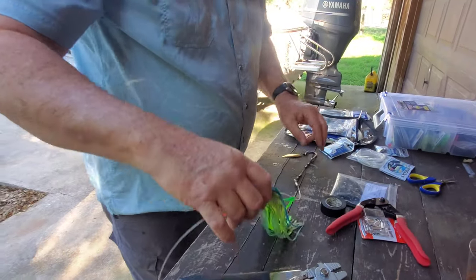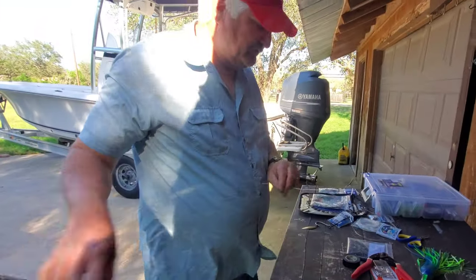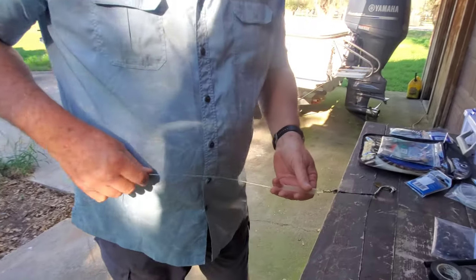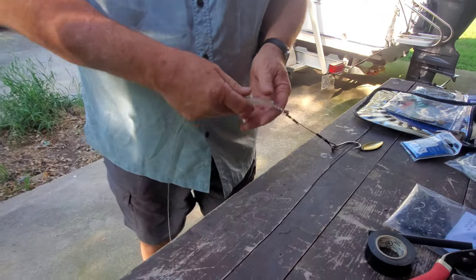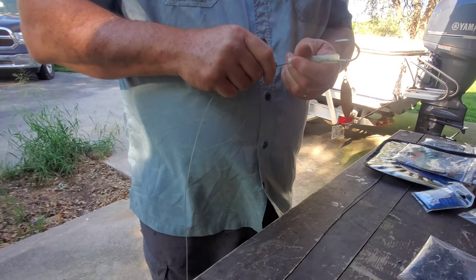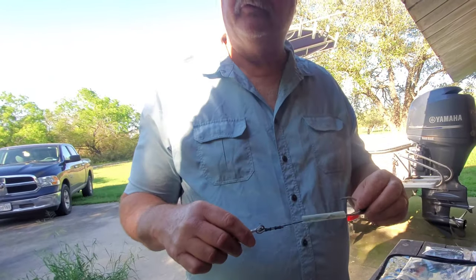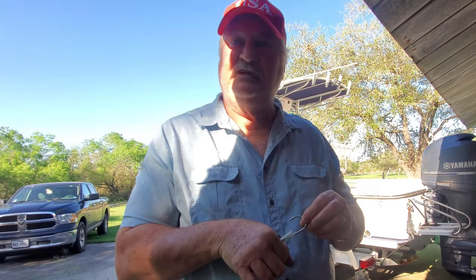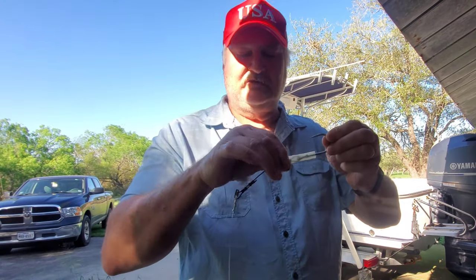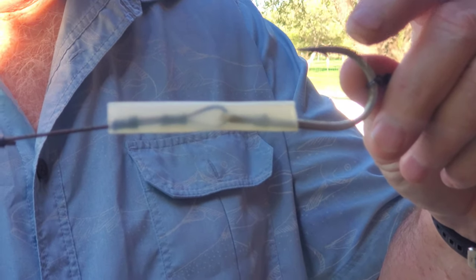The next step: I'm going to take this monofilament out of my skirt and put some heat shrink tubing on here to protect things. This heat shrink tubing has glue on the inside of it, so when you shrink it, it's going to make a seal around your cable. I take it down onto the shank of the hook and adjust it to where it's just covering this last crimp. That's where I'm going to shrink it down.